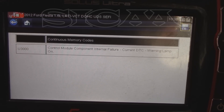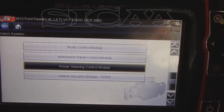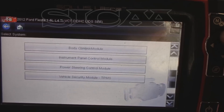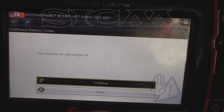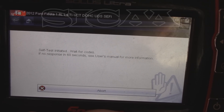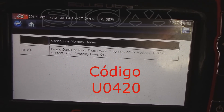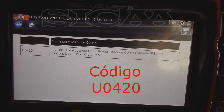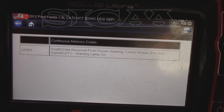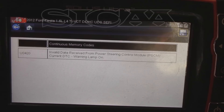Para confirmarlo nos vamos a ir a otro módulo más. Regresamos y nos vamos al ABS. En el ABS vamos a buscar, y seguramente va a acusar al módulo de la dirección que no se comunica con él. Así es: ahí ya aparece que el PSCM, que sería el módulo de la dirección, no envía datos con el ABS y viceversa. Con eso confirmaríamos que el módulo de la dirección no funciona.